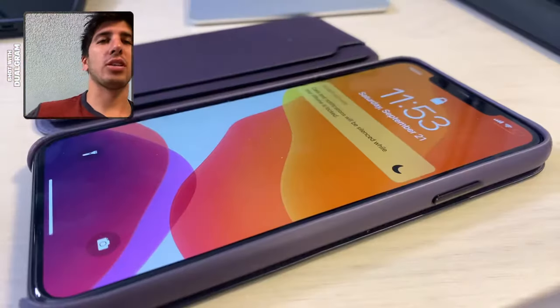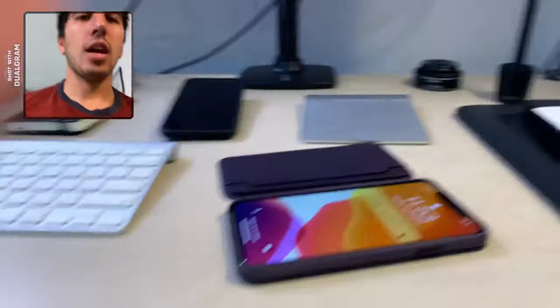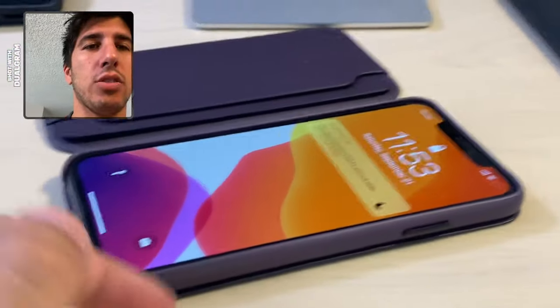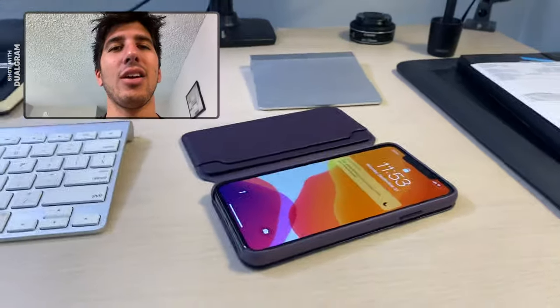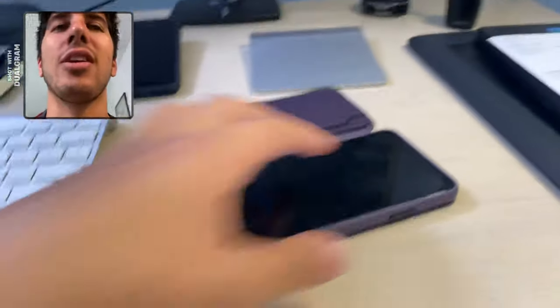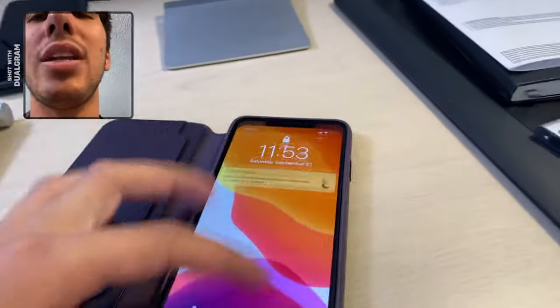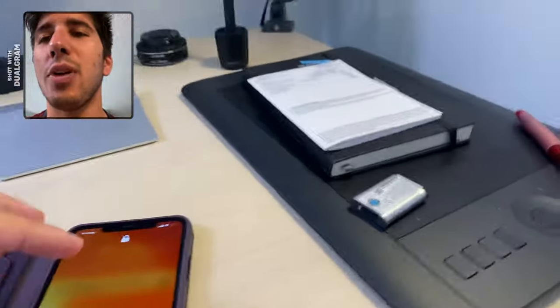I'm going to show you guys how to do this right now. I'm filming on the regular 11, and you can see you can change to the dual-zoom camera. You can also change your layout here, and this is a really sick app. It's called Dualgram. I'll leave the link in the description. I'm not getting paid — you can see the watermark still on here. I didn't buy the full version yet, but it is only $8 for a lifetime membership.